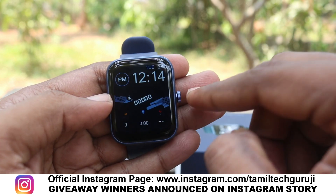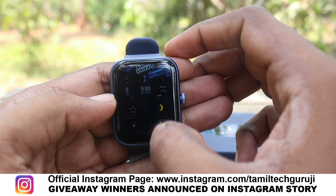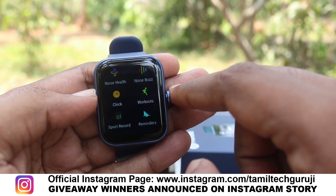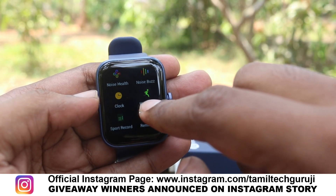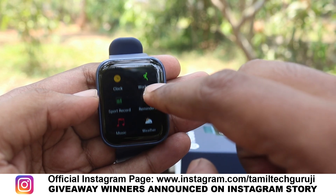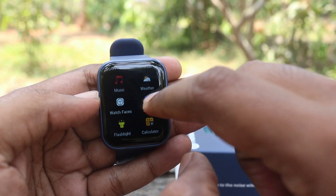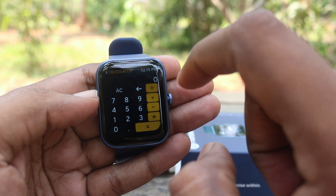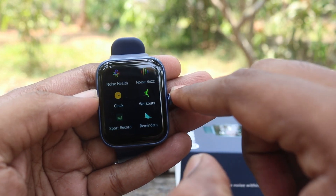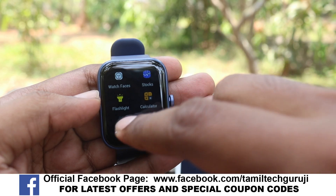This is called the Control Center. The menu includes: Clock, Workout, Sports Mode, Cloud Watch Faces, Reminders, Music, Weather Update, Stock Update, Flashlight, Calculator, Settings, Smart Reminder, Smart DND, Menu Style, and 2-3 style options.